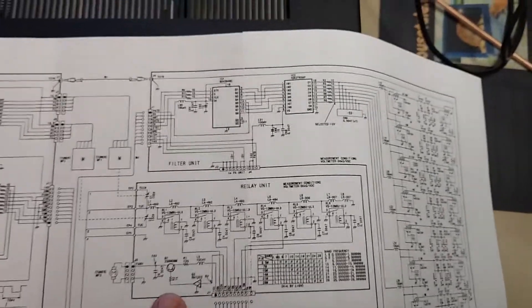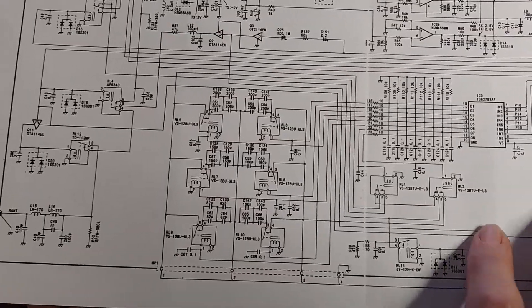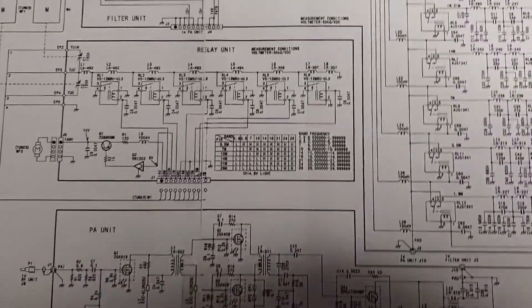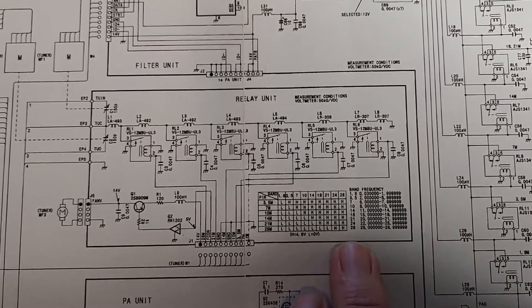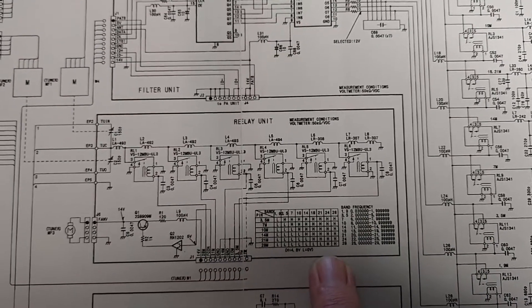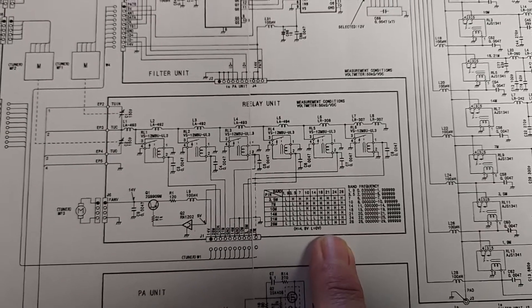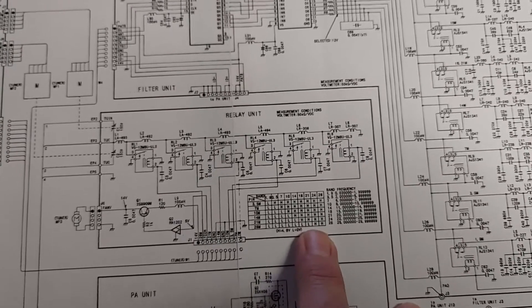According to the schematic there are a total of 12 relays. Six set the inductance value and six add more capacitance to the variable caps. There's a truth table that tells you which relays are engaged on which bands. On 10 meters all of them are engaged but I can't tune anything on 10 meters. On 12 meters all of them are engaged and I can tune on 12 meters. On 17 and 15 meters all relays except two are engaged — I can tune on 17 meters but not on 15 meters.